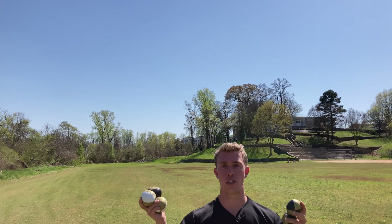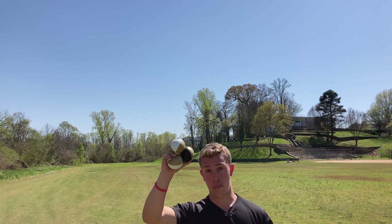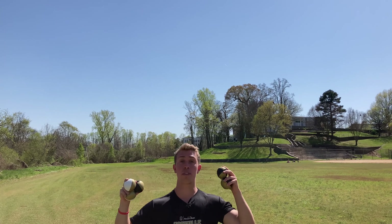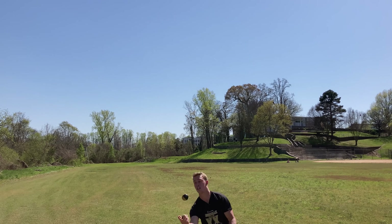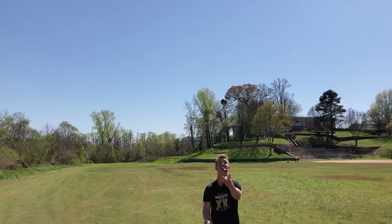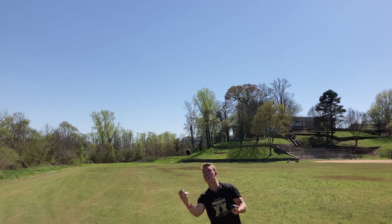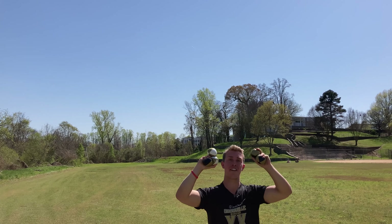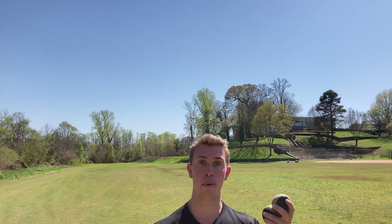It's 3:30, been an hour since lunch. Practiced a lot of three-ball tricks, a lot of high throws, and also a snake — getting used to having three balls in one hand. Going to try out some five-ball flashes; hopefully it feels a little more natural. That felt good — almost two flashes in a row! Those flashes are feeling good and I'm catching with my hands, so hopefully after a few more hours I can get it going more consistently.